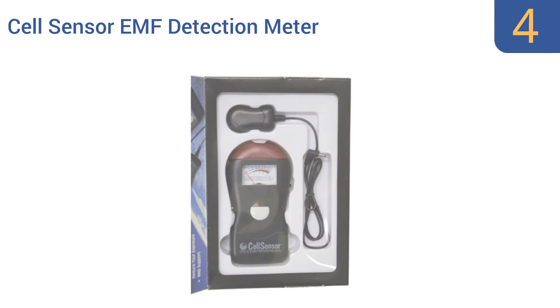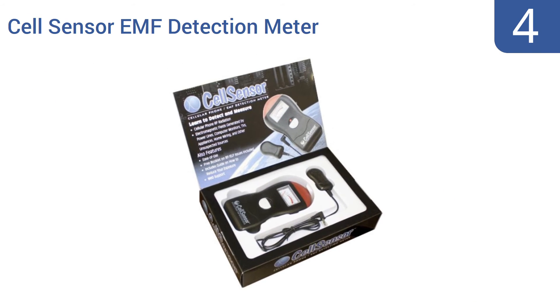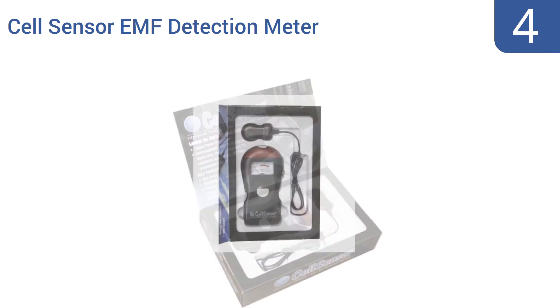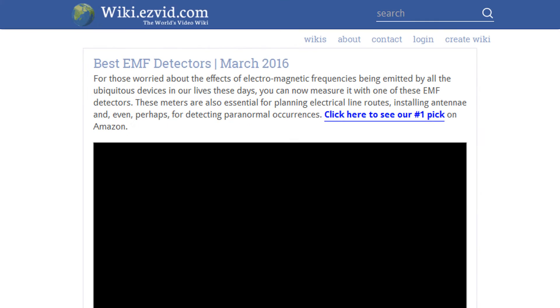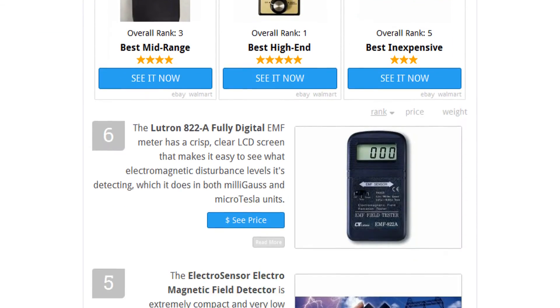Coming in at number four on our list, the Cell Sensor EMF detection meter is a great tool for those concerned about the potentially hazardous effects of cell phone radiation. It detects even the smallest waves emitted by your devices so you know what you're exposed to. It detects EMF hot spots and includes a remote probe for ease of use, and delivers audible and visual alerts.